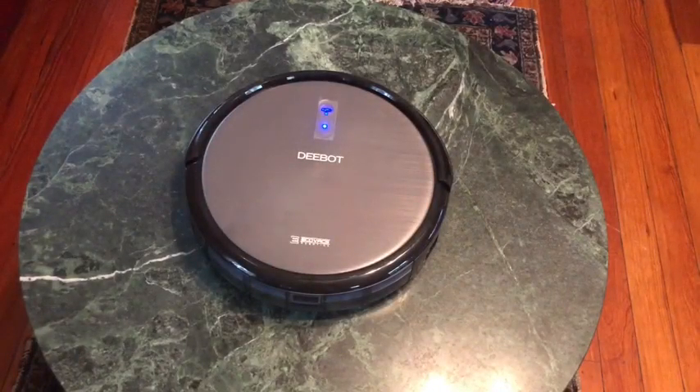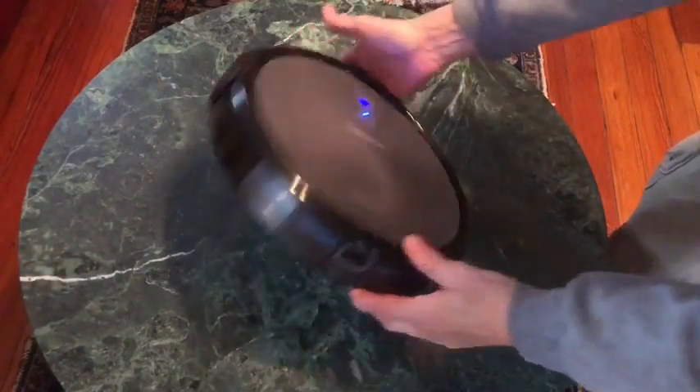I've only had the Debot for one day and it ran for about two hours, and I'm just gonna empty the bin that collects the debris from the floor.